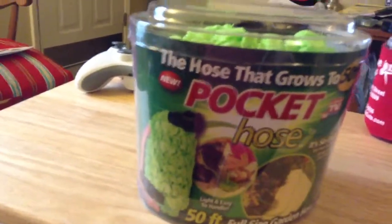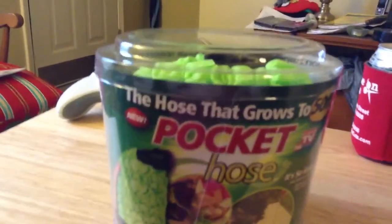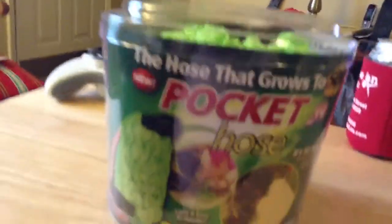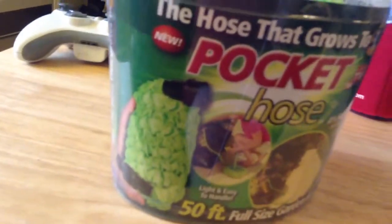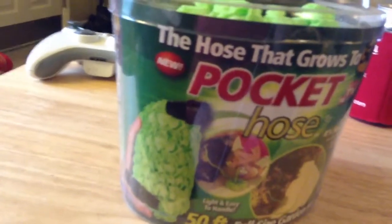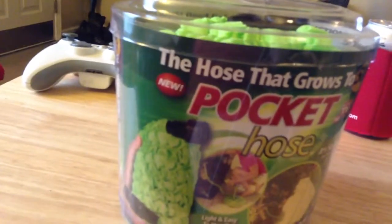The list price for this is $39.99. We paid — I think it was $19.99 at Walmart. Maybe $29, but I think it was $19. Like I said, this is the 50-foot version.